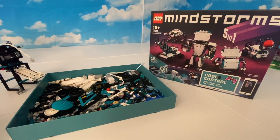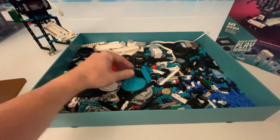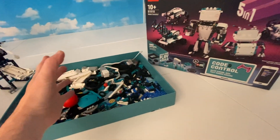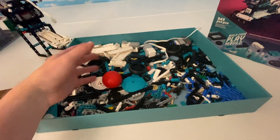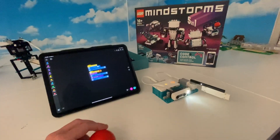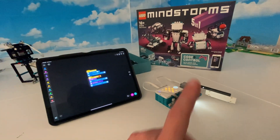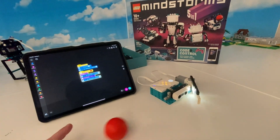I have this great LEGO Mindstorms Robot Inventor kit and I open it up and it's just a bunch of parts - no instructions, nothing. You can make these five robots and that's it, but the instructions are online and there's nothing to really go into depth on how to do it. I found some resources that show me how to program this thing and make any type of contraption I want using the Robotic Inventor Kit.